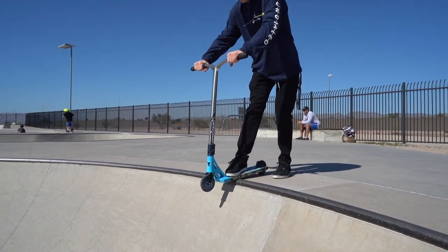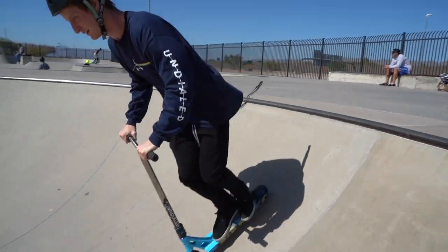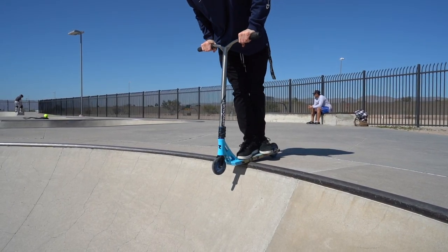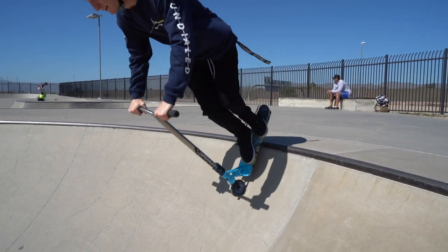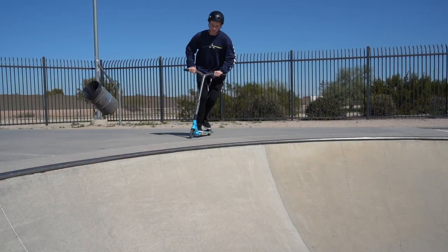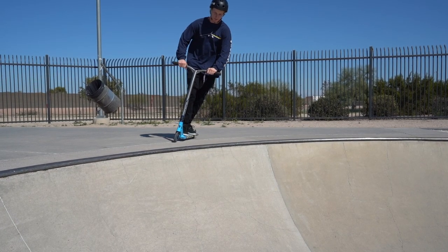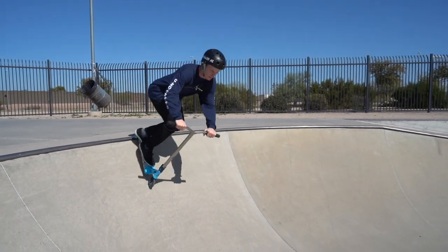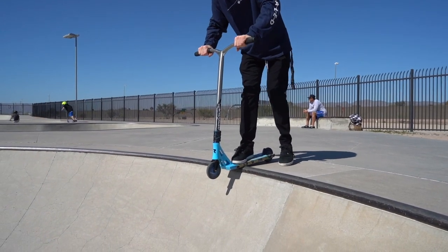Dropping in is probably one of the most important things for you to learn in order to progress in scootering, because it really helps you gain control of your scooter and most importantly it helps open the variety of things you're able to ride. When you're first learning how to drop in, I really recommend going to a smaller quarter pipe in the skate park after you've already learned how to go down banks really comfortably. Then next it's learning how to drop in.